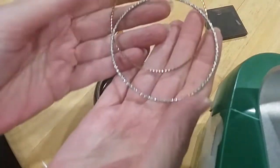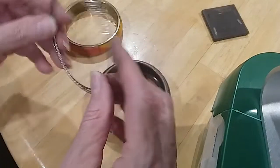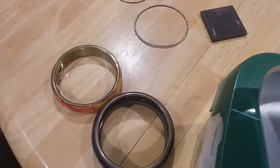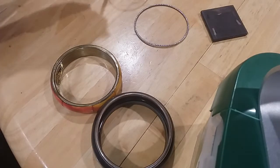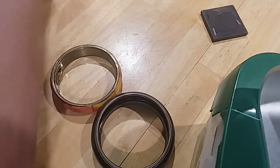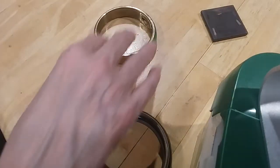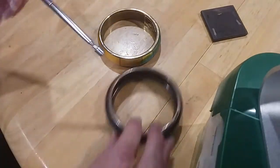We've got a few bangles here — silver and gold tone, very nice ones. Let's see if they're magnetic. That one is, that one is — there you go. This one is pretty, it looks brass — made in India, it is brass.